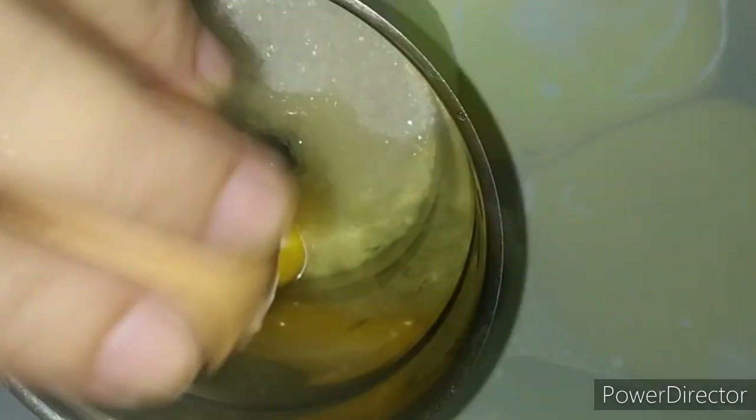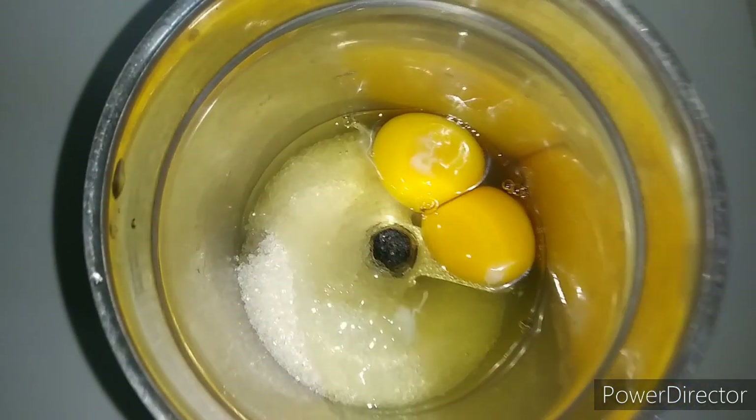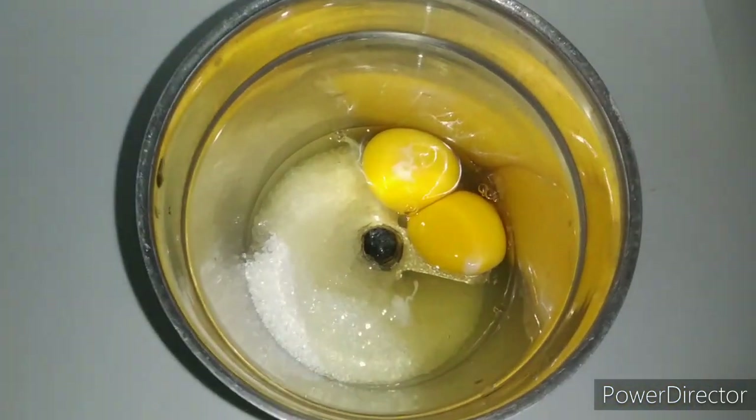Then we have to add 2 onions. We have to put it in for half an hour. Now we will mix it in a grinder. Then mix it a little better.